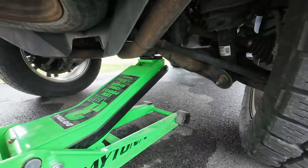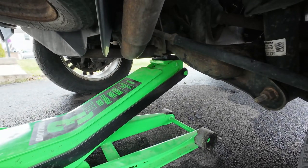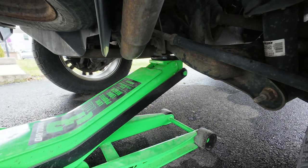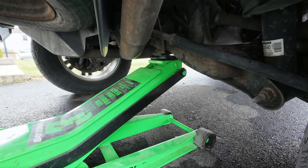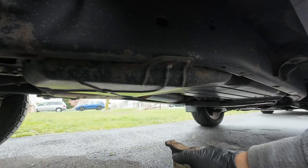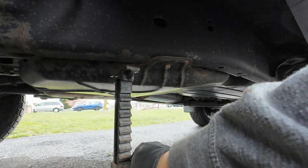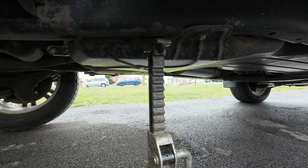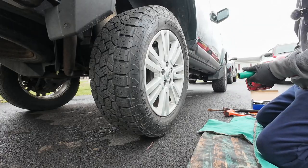Jack up the car and put it right where that little hump is. Then jack up the car, put a jack stand right there, and then lower it down. Now we've got to remove the tires.